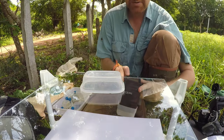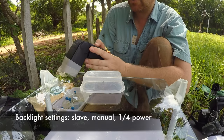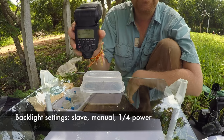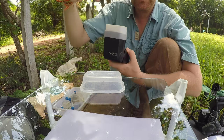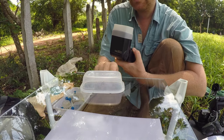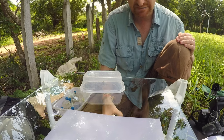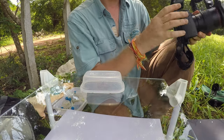Here comes the setting stage. I'm putting my slave flash to slave mode, manually at one-fourth of the power. I have the diffuser so the light will go up through the plastic sheet and then through the glass. This will make the background disappear. Camera — turn it on.